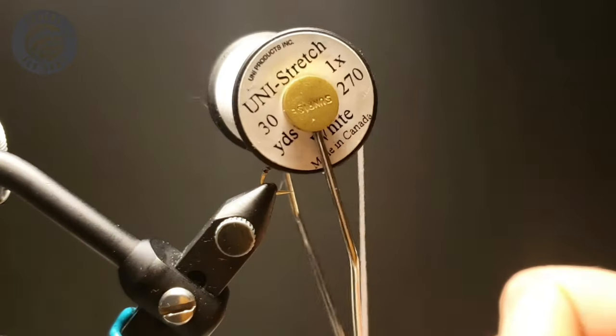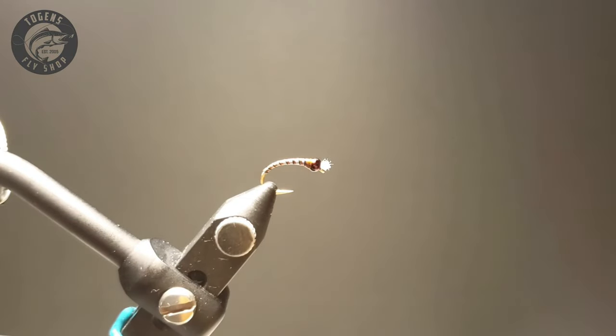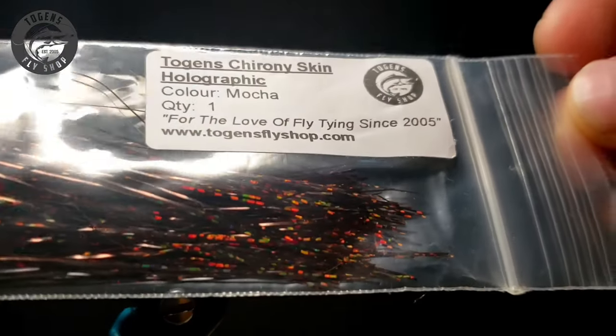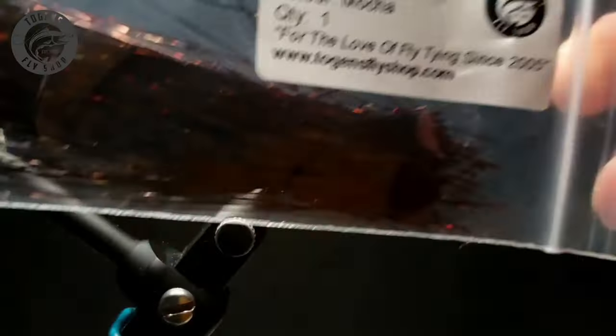I'll be using Unistretch in white for the gills. And then this stuff is sweet — this is Togen's Crony Skin in Holographic Mocha. It's got some red, some yellow, some green shimmer to it. It really makes this rib pop.